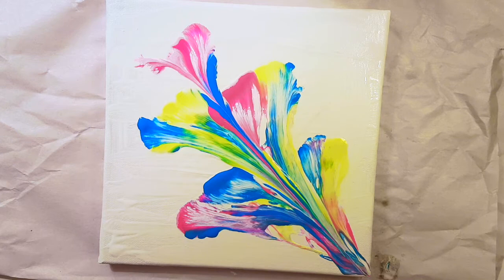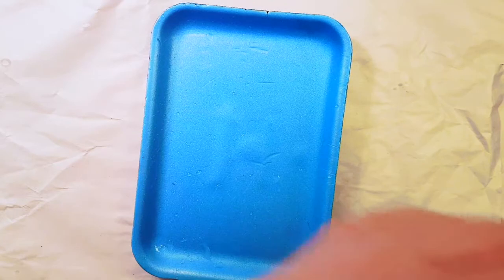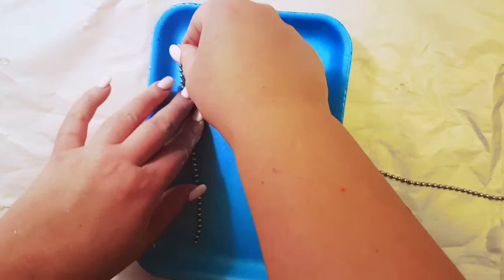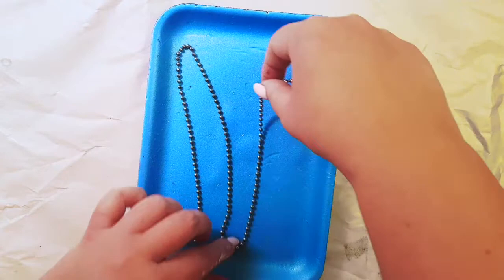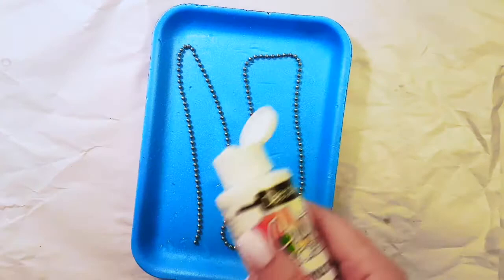The next experiment will be with the chain. I already painted this canvas black. I'll take my blue palette and my gorgeous ball chain, and same as we just did with the string, lay it down. On black I think the best colors are white and pink — I'm going to do just white and pink.